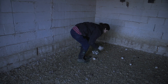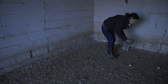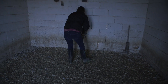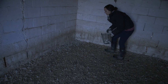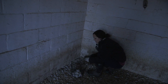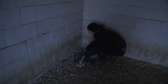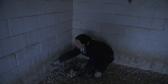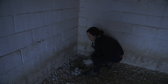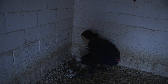We use a deep bedding method in the coop. The coop is off-grid — the house isn't, but the coop is. There's no electricity, no running water down here. We use pine shavings, or any type of wood shaving we can get, and we just sprinkle new shavings over the old every morning until it builds up. It keeps them warm — the lower layers decompose and the ducks stay warm all winter.